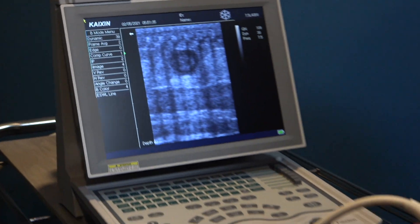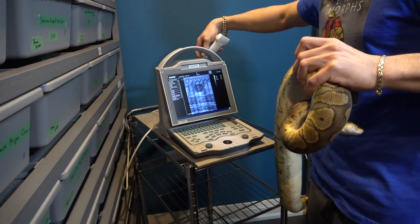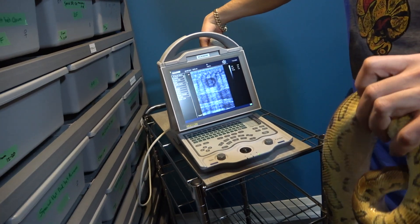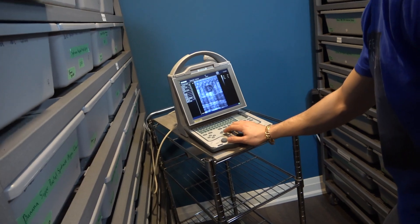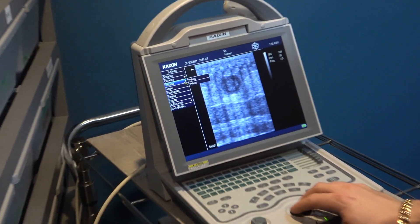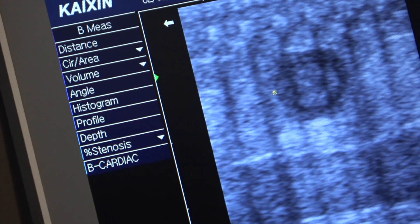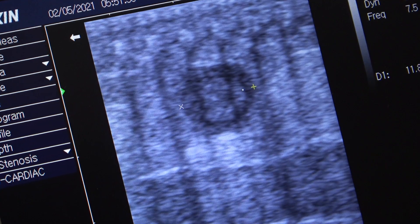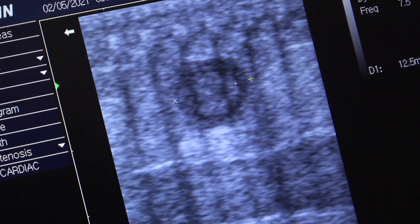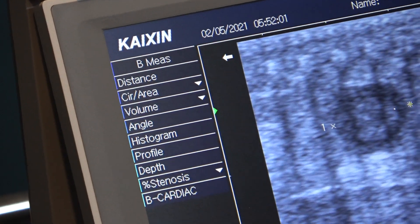I'm going to freeze the image and measure this follicle to show you what we're seeing. There's one fairly large follicle — I'm just going to measure it quickly. You start at the outside of the follicle and go all the way to the outside of the follicle.